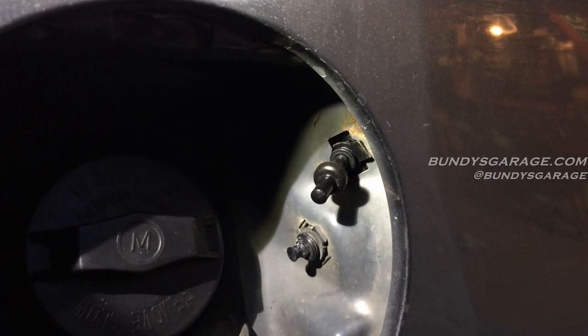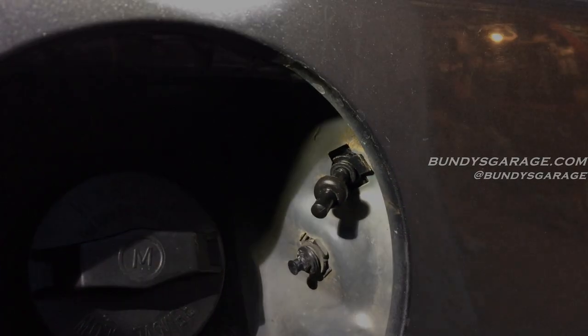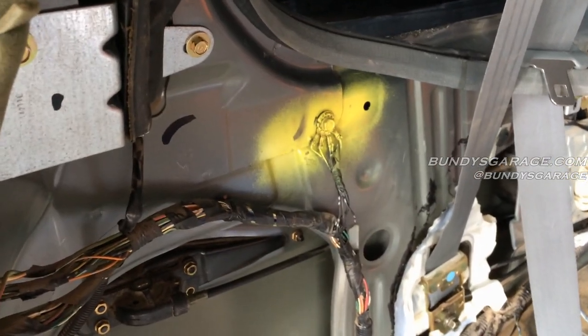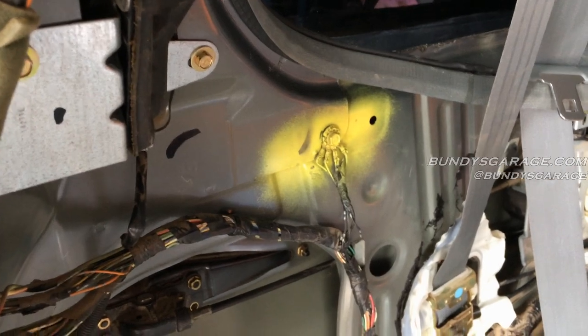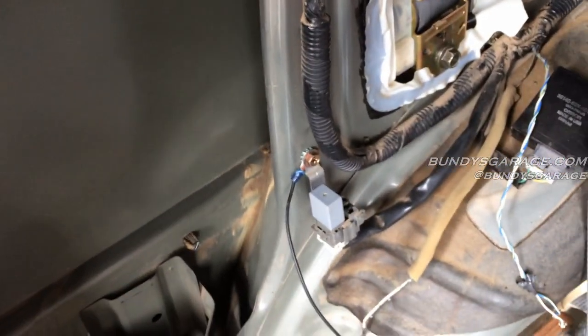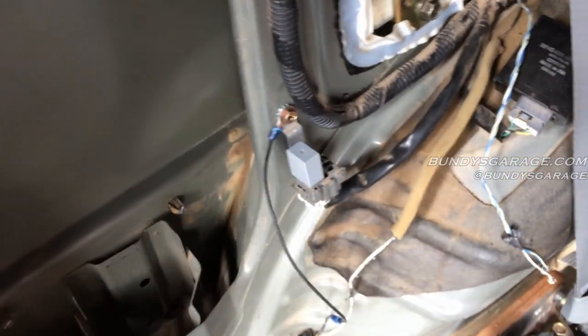I'll put a link in the description below where I should take care of Honda grounds for this connection. Also, the cigarette lighter in the back wasn't working — the ground was bad. I just cleaned up this little ground right there and that took care of it.